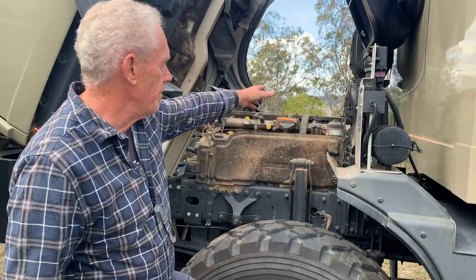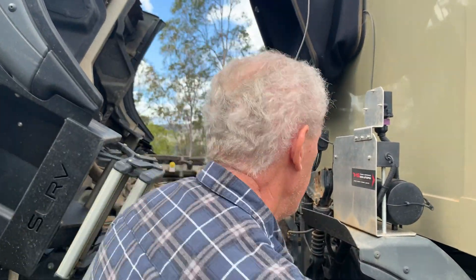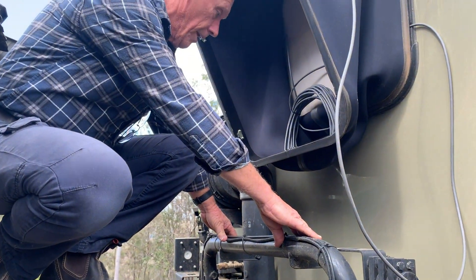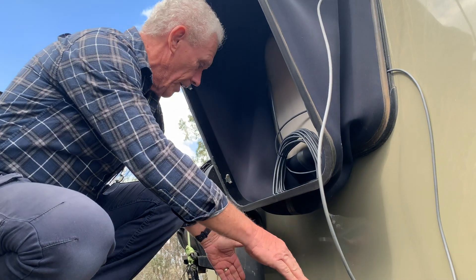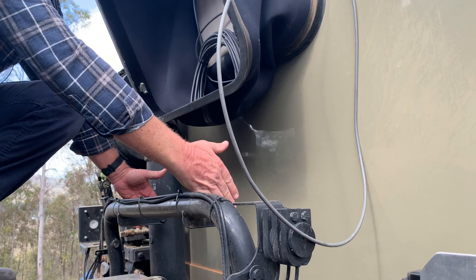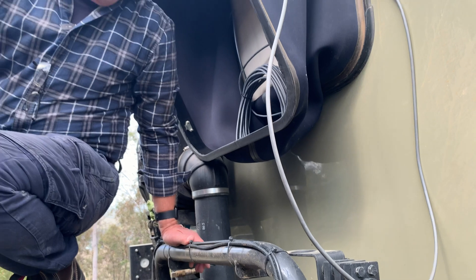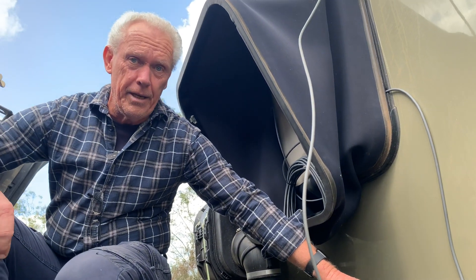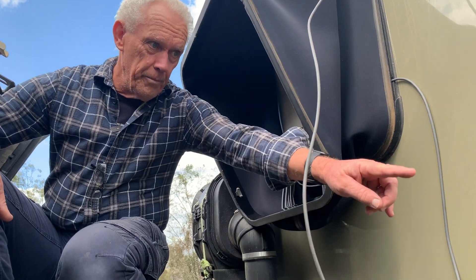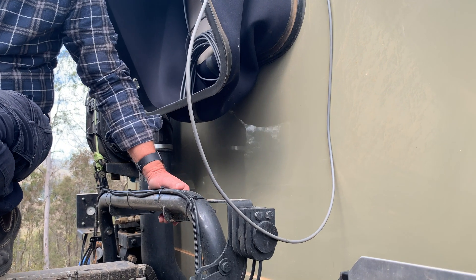We're going to mount it up behind this frame over the back of the engine. Just in the back here, it'll be over the top of the gearbox, sitting in and utilising these brackets that are existing now. I'll be mounting the bubbler on the side of it so that it's visible from the side of the truck, and all of this will become obvious once it's all mounted up and in position.